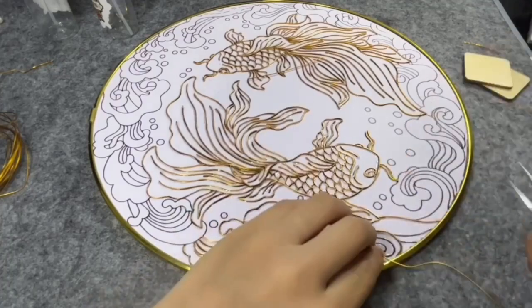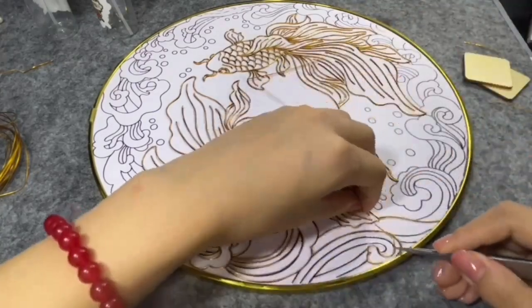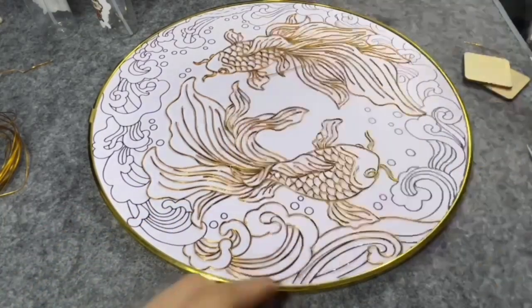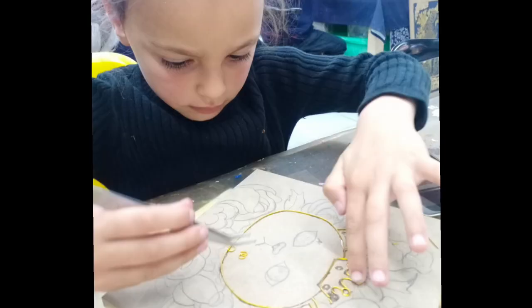After that, you use thin golden metal strips and place them on the lines of your drawing, bending and shaping them into place, often cutting where you need to. This can be incredibly time-consuming, especially for a five-year-old.